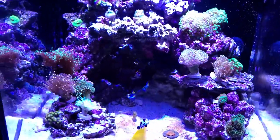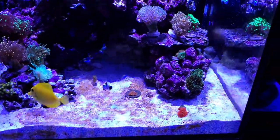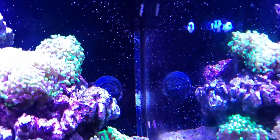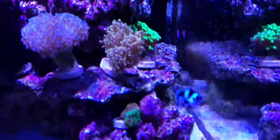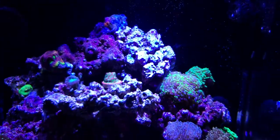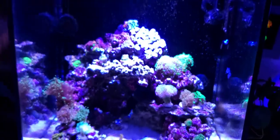For fish, I have the yellow tang and two mocha clowns — although they've gone so dark I'd actually call them black storms now since there's no mocha color left; the front one is definitely dark black and the back one is a little more brownish. I also have my purple dottyback, a six-line wrasse that just swam past, and my mandarin goby.